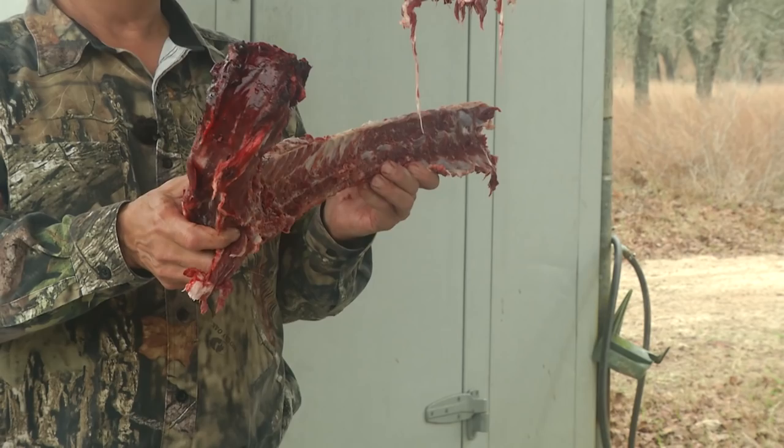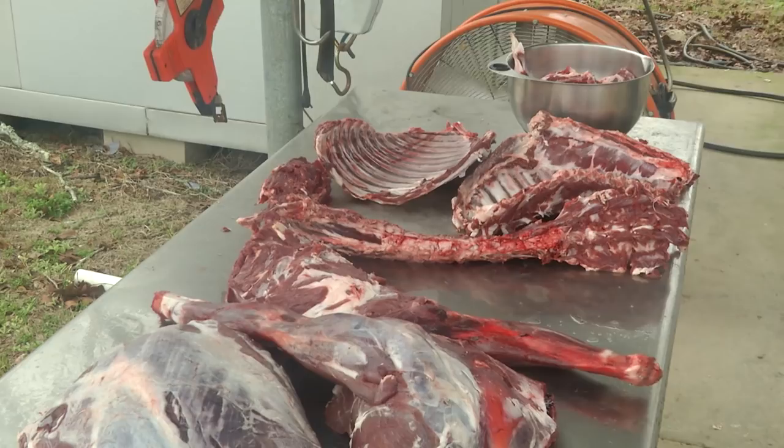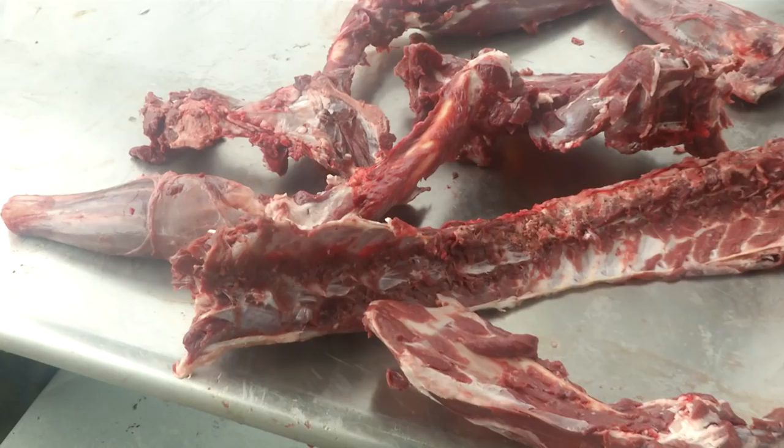Next we'll move to the hind quarters. Once you've separated them, lay it all out on the table and you'll see all the different pieces of the animal that you've got to work with. Then go ahead and remove all the meat that you can with your knife off those bones.